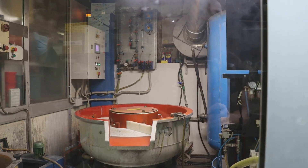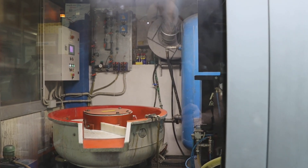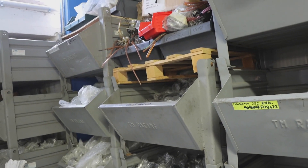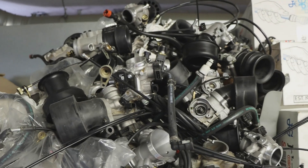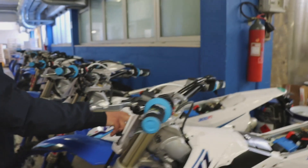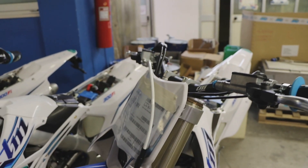All of these production techniques that we're looking at are very expensive ways of building parts, but it makes them very, very high quality. TM is doing everything for the highest quality. So these are the machined throttle bodies that we saw the rough castings for. This is for the USA and you can see the name of the company and the name of the operator.